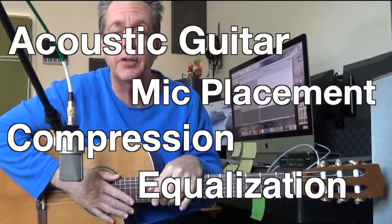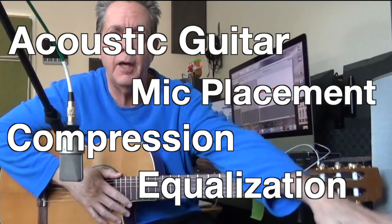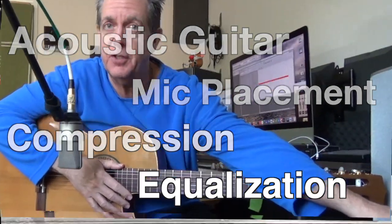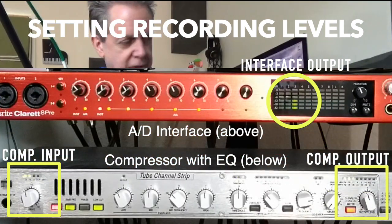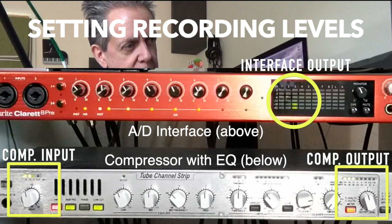I'm going to try recording the acoustic guitar today. One of the things I have on my DBX is a feature for equalization. First, let's just get an overall level — I'm going to strum some six-string chords.